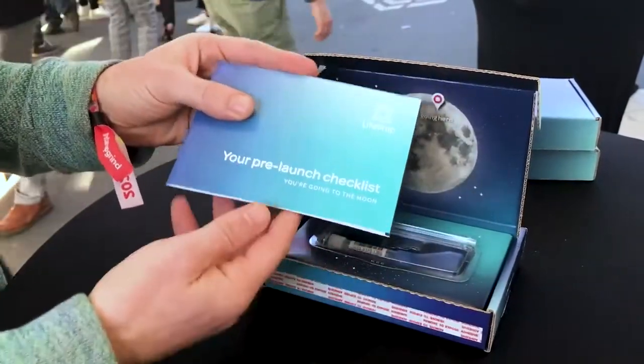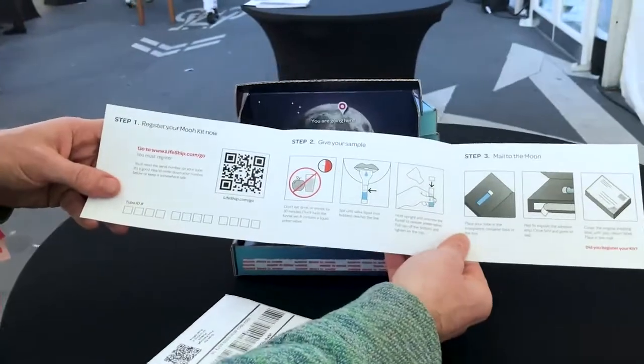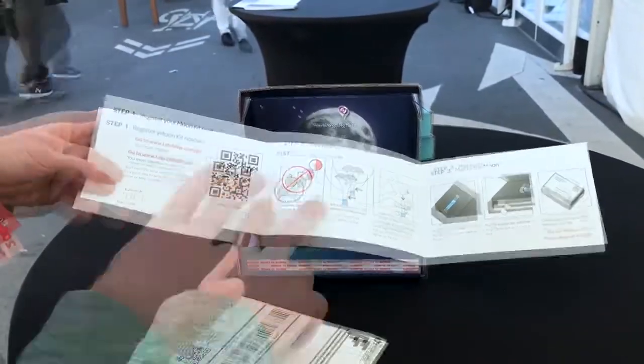You're going to the moon. Your pre-launch checklist tells you about your DNA. Go through the steps — first you register, you scan here. No eating.